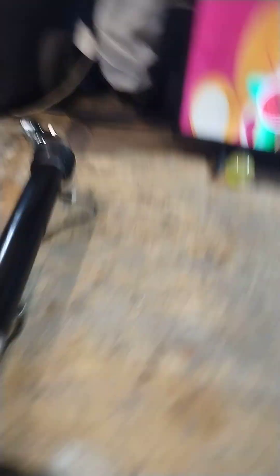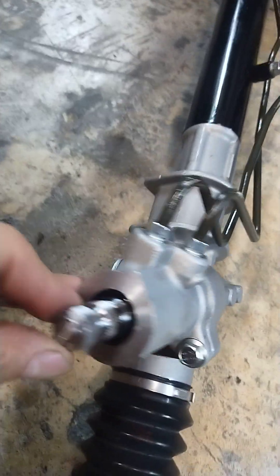Right there — that lines up to that little pin. Now, most rack and pinions have a slot in them, but this one doesn't. It's completely round, so that means this thing will go on 180 degrees out.